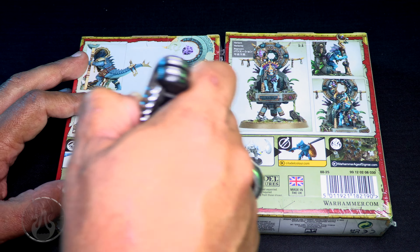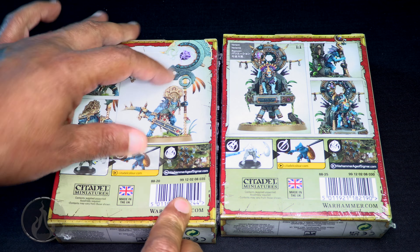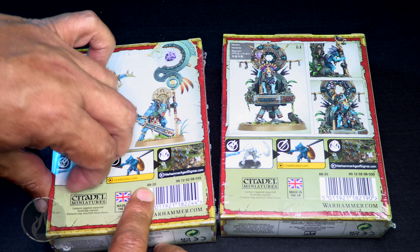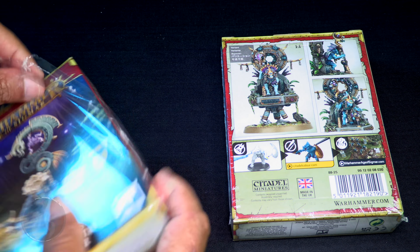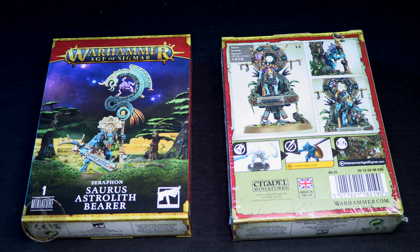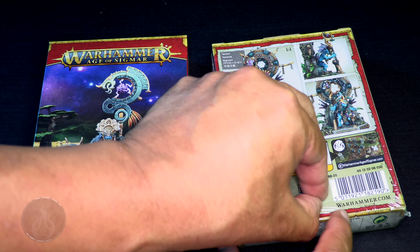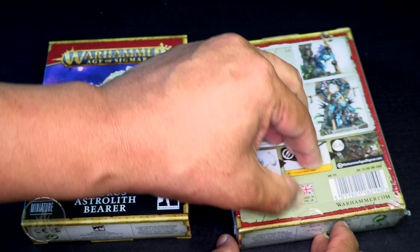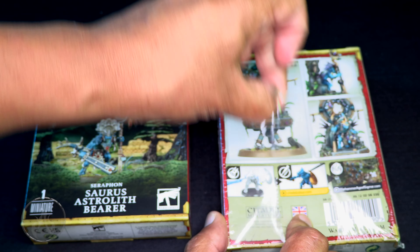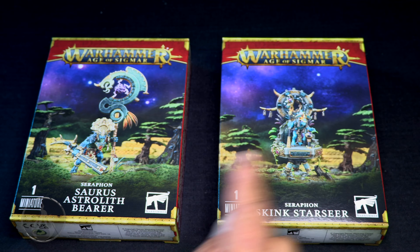We're going to bust out that trusty, rusty blade of destiny and cut into both of these. This is my favorite part right here — ripping cellophane off of boxes, that is my jam. I'm excited. I'm excited for these models.